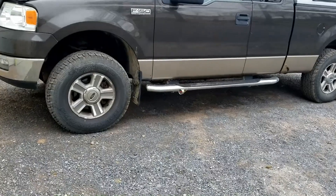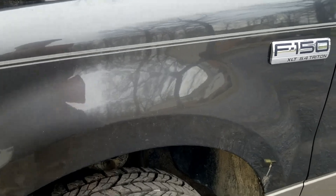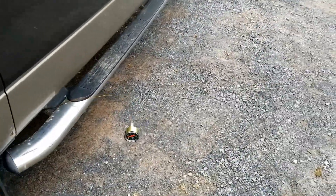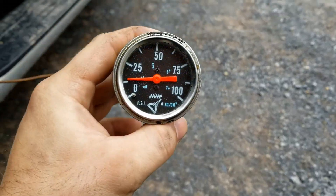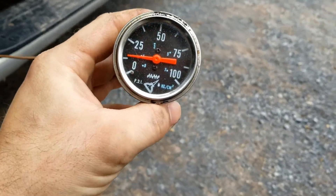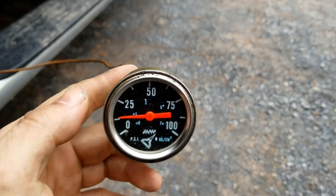Now I have a mechanical oil pressure gauge in the F-150. You can hear what the truck sounds like — it's been sitting out here idling for a while. I didn't bother hooking a scan tool up to it. You can see I have about 10 pounds of oil pressure. It takes 25 PSI for the VCT to work.